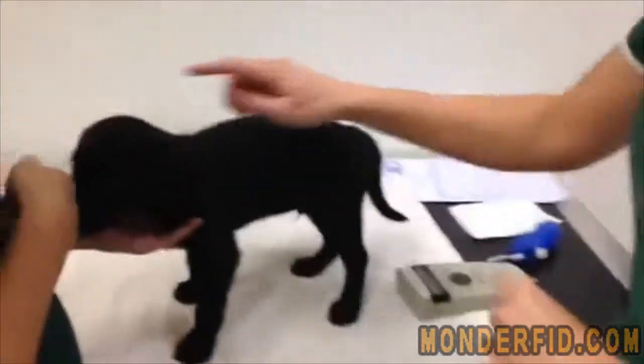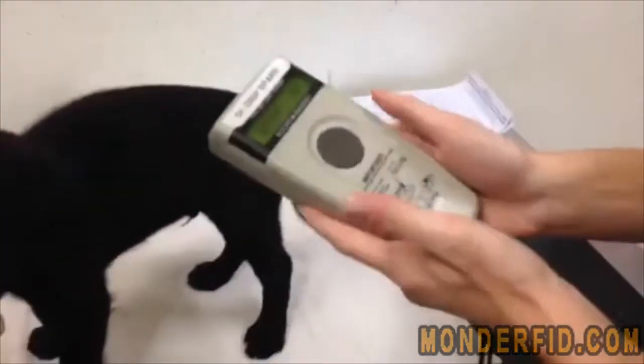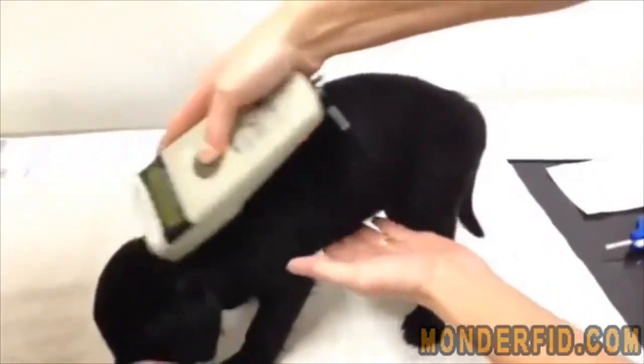Today we're going to microchip this little pup. Always start by scanning the dog before you begin, to make sure there's no other microchip already present. Here's the scanner — just scan the dog all over to check.